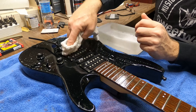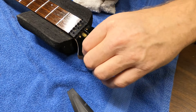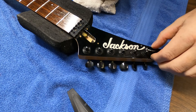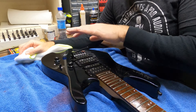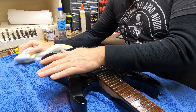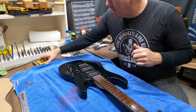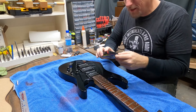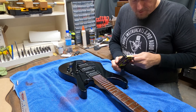Since all of the strings are already off, now's a good time to use a little linseed oil and tend to this fretboard - just get a little moisture into it. It's also time to check the nuts holding the tuning machines and make sure those are all tight, as sometimes they come loose.